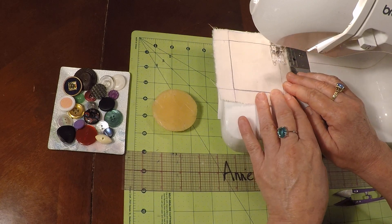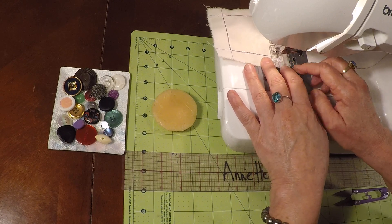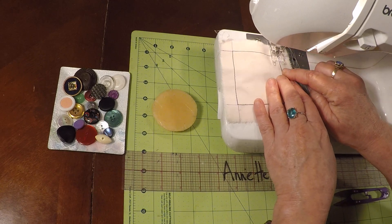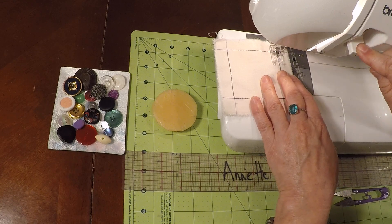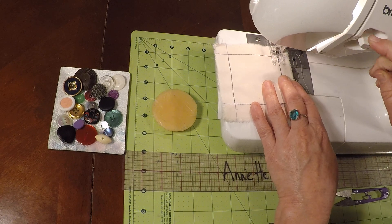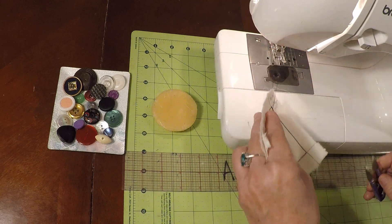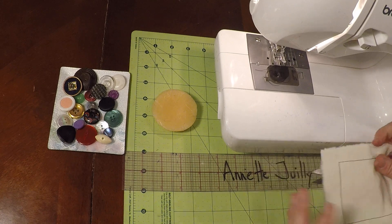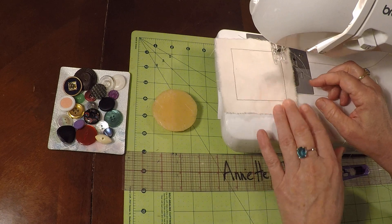Let's go forward one more line, another corner, and a couple of back stitches. Let's turn the corner and go forward, and we'll go back. Now we have our back stitch on our corner and we have prepared our border for sewing on our button. There's our nice little border.